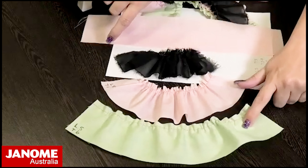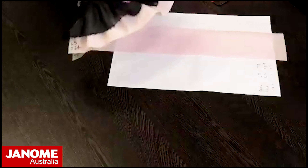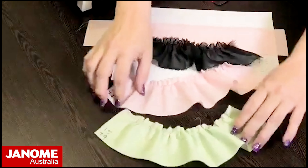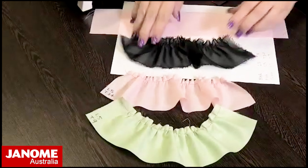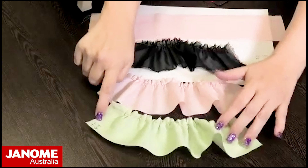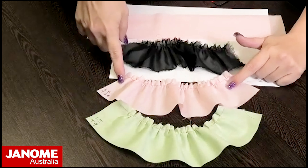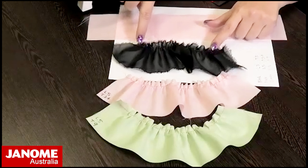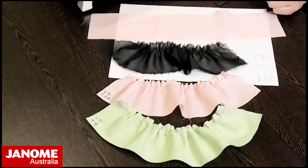If I wanted to get more gathers on the slightly heavier fabric, it's just a matter of changing your settings. I tried to get about the same amount of gather on all three: for my heavier weight cotton I used stitch length 5 and tension 9; for the lightweight poplin, stitch length 5 and tension 3.4; and for the black chiffon, length 3 and tension 3. That gave me roughly the same amount of gather for each one.